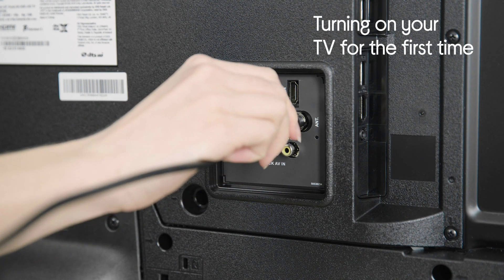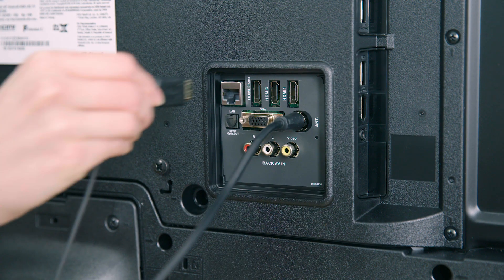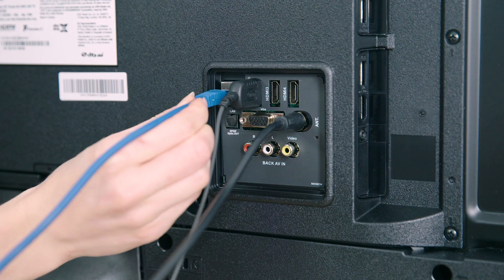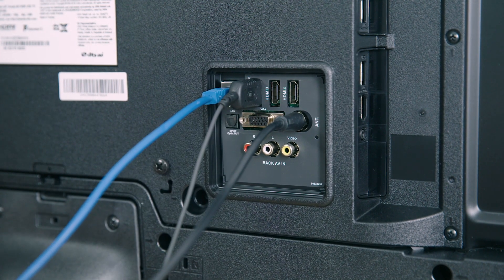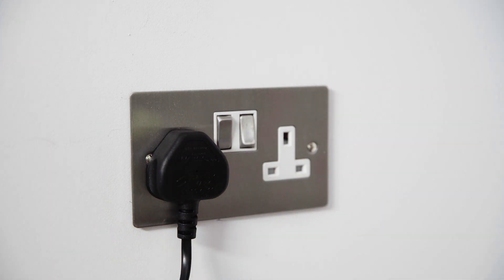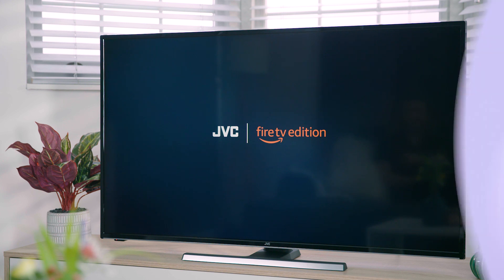First, you will need to connect the aerial to the back of your TV. If you've got a set-top box such as Sky, Virgin or BT, connect this to the TV via an HDMI cable. If you're planning to connect to the internet via ethernet cable rather than Wi-Fi, do this now — we recommend this connection for the best experience. Next, plug the TV into the mains and switch it on, then press the power button on the remote control to turn the TV on.